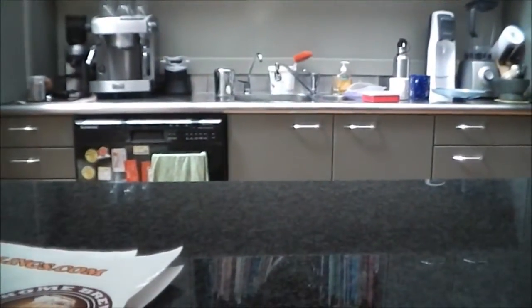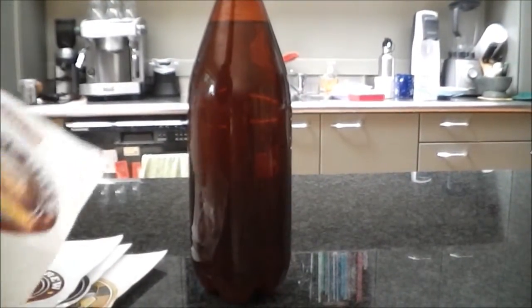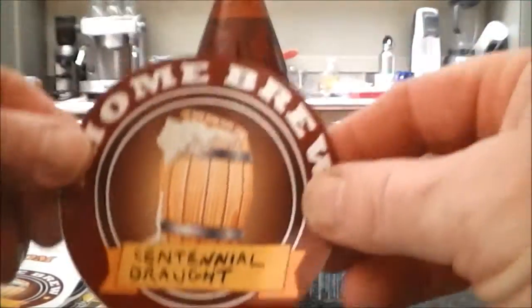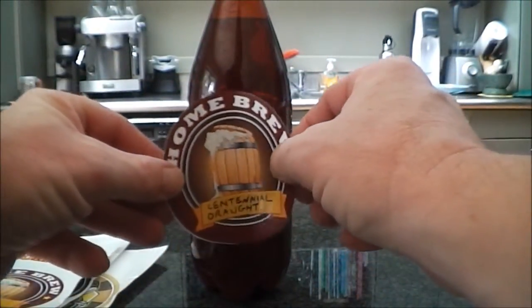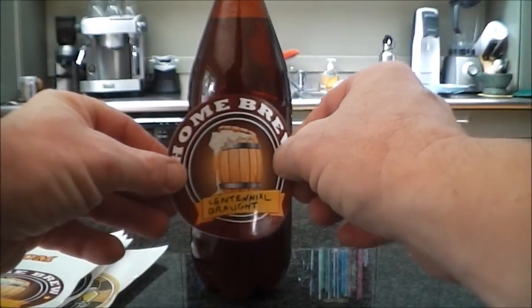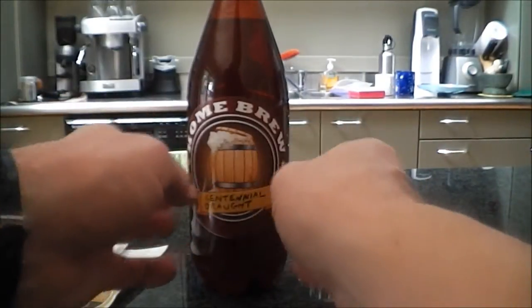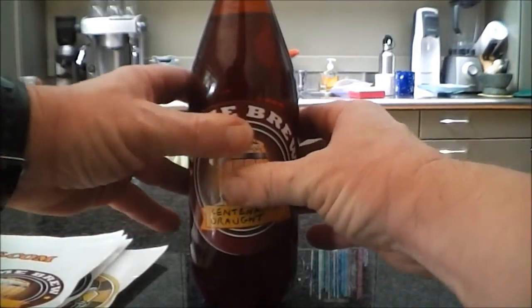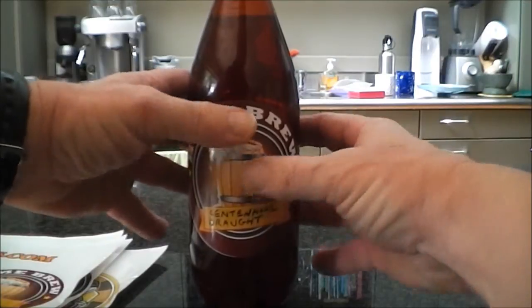I'll just put the camera down and we'll apply that label to the bottle. So I've got a bottle of my Cooper Centennial Draft here and we'll just peel this label off. Just says on the instructions to make sure the bottle is clean and dry, which it is. Just pop it on there and straighten it up. That's sticking there well - I can't actually slide the label down without quite a bit of force.